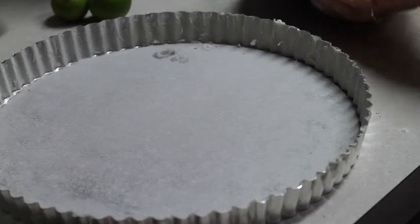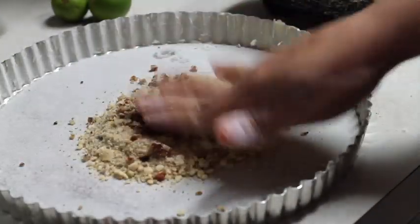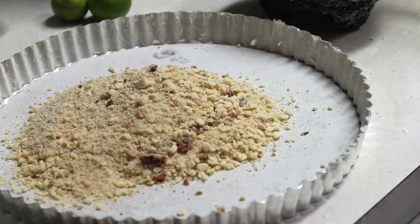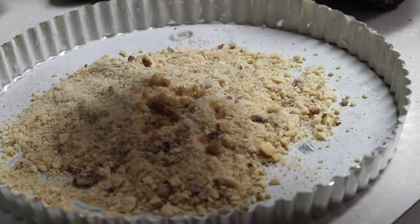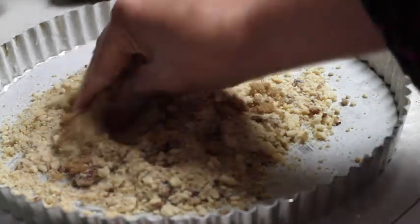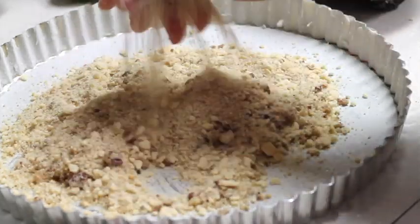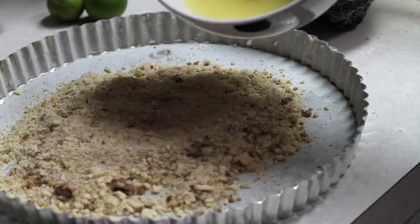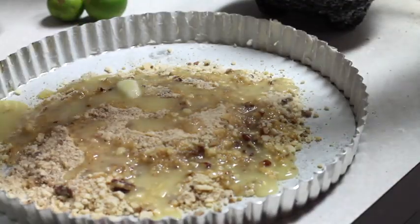Now we are going to add half of the crumbs into the mold, then add the pecans, the rest of the cookie crumbs, and the brown sugar, and we are going to mix. Now we are going to add the melted butter and make a little dough.